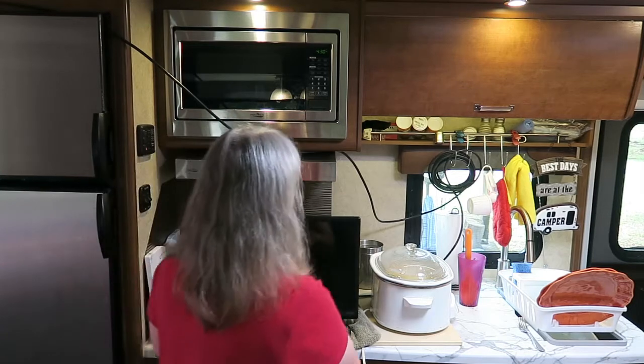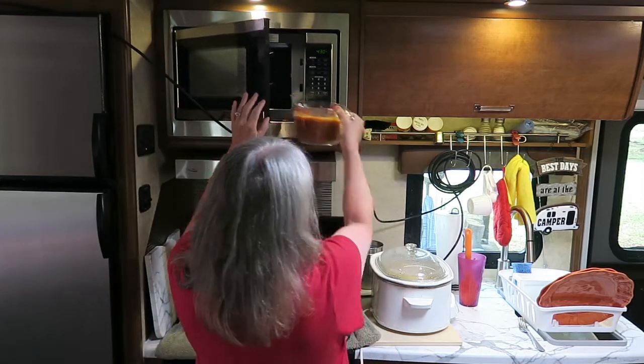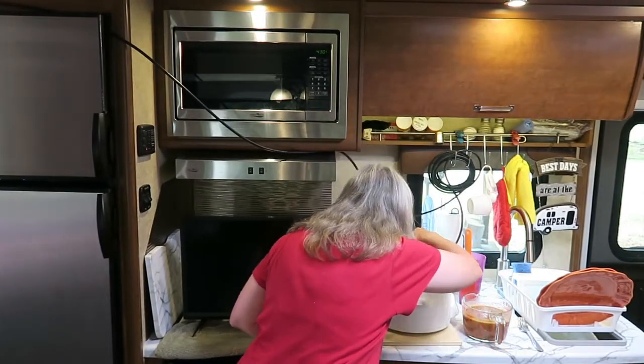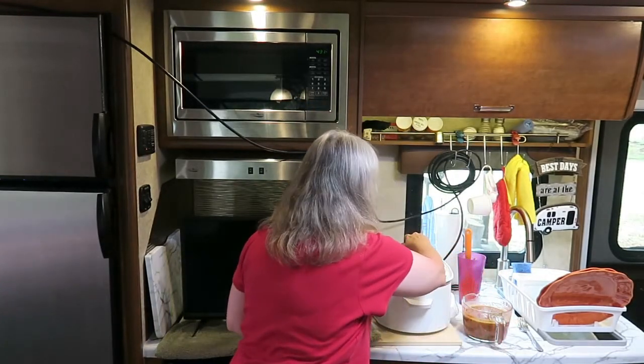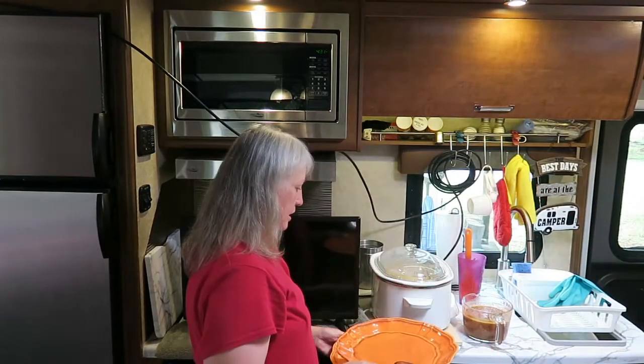It smells great. Beans are down. Dwight, come on, let's eat!